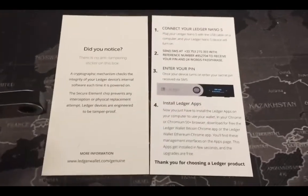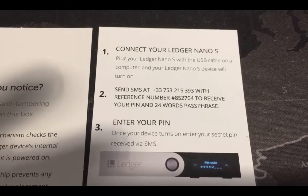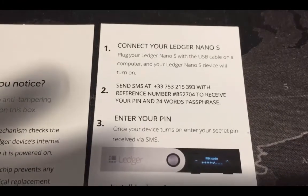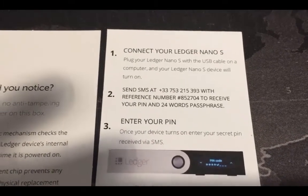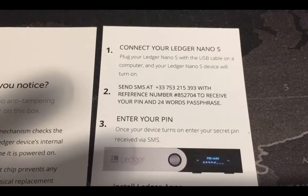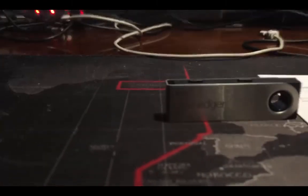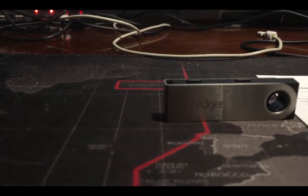This one is fake — this one is from the bad guys. It says I need to send some SMS and a phone number. This is absolutely ridiculous. Never, never, never tell your PIN from the Ledger Nano S and the 24-word seed phrase to anybody. Never. This is rule number one — it's really, really important for your money. Don't tell it to anybody.